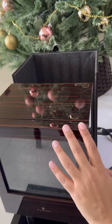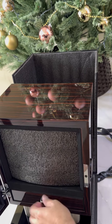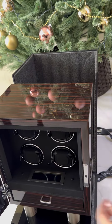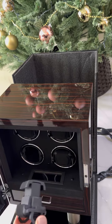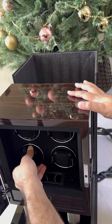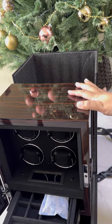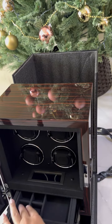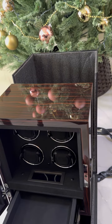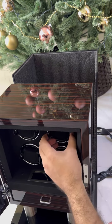It comes with a fingerprint lock — stunning. Look at it. The level of detailing, the level of work, the click — and an additional area for you to store other valuables. You can take this out. Just a master class right there.